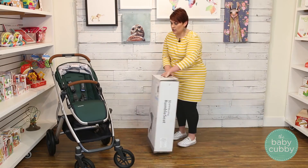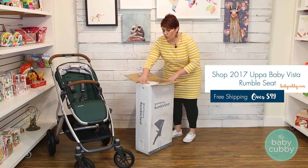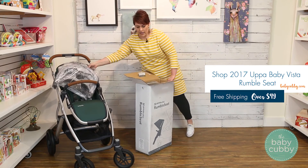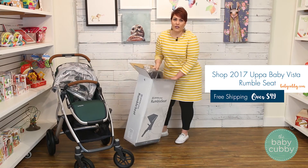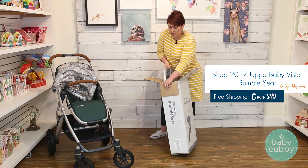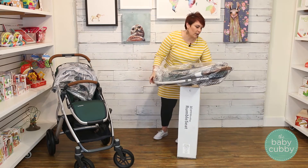Here we have the rumble seat. The rumble seat is essentially the second seat in case you want to use it in double mode. That's why the Vista is great — it'll grow with your family. You can use it in single mode, and then when you have your second child, you don't have to purchase a new stroller; you just buy the rumble seat, turning it into a double.